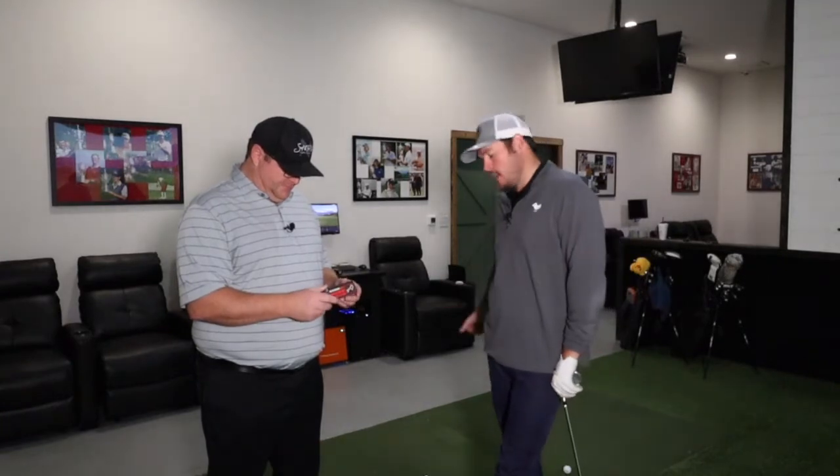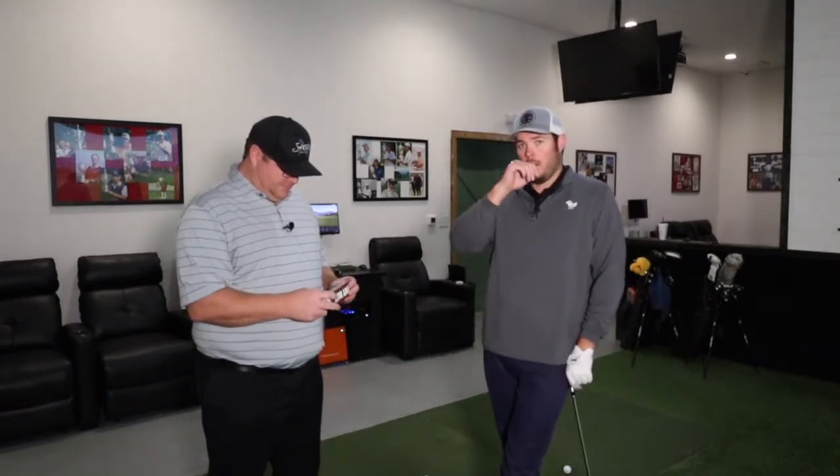Today we're doing a ball review for the Cut Blue. Cut is the brand, Blue is the model. I know very little about this golf ball — I didn't even know it existed. I've heard of the brand but not any of the claims or what it's supposed to do. It's kind of like the Snell we did and the Vice we're going to do — one of those direct-to-consumer golf balls that cuts out the middle man and saves you some money.